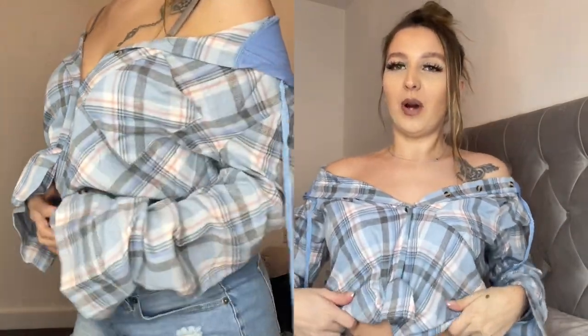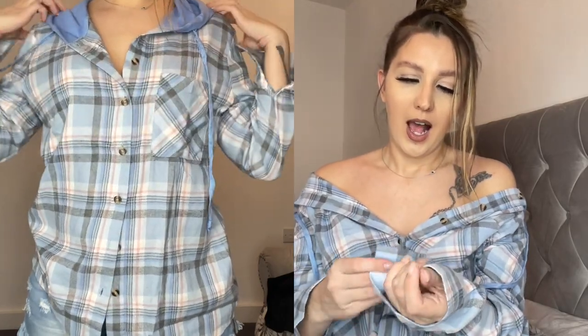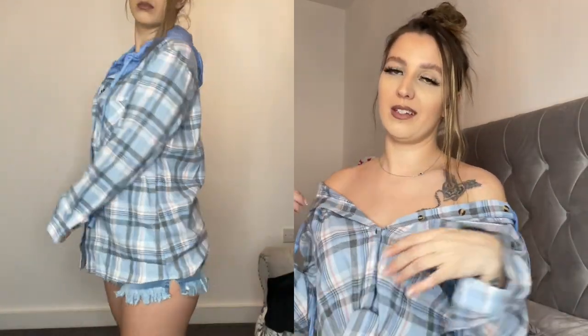I'm actually wearing one of the outfits right now. This is the first outfit — it's a checkered blue shirt. It comes with a hood but I've styled it off the shoulders. It's quite long, really cute, very good material — very soft against your skin. It's got little buttons at the cuffs and buttons throughout, and it comes with a hood.